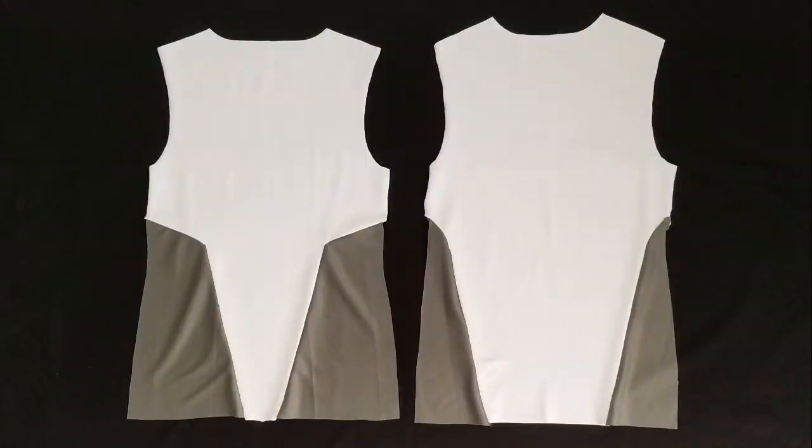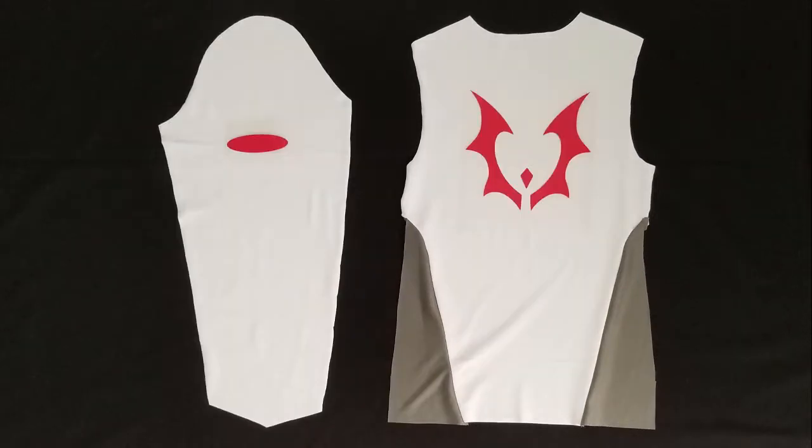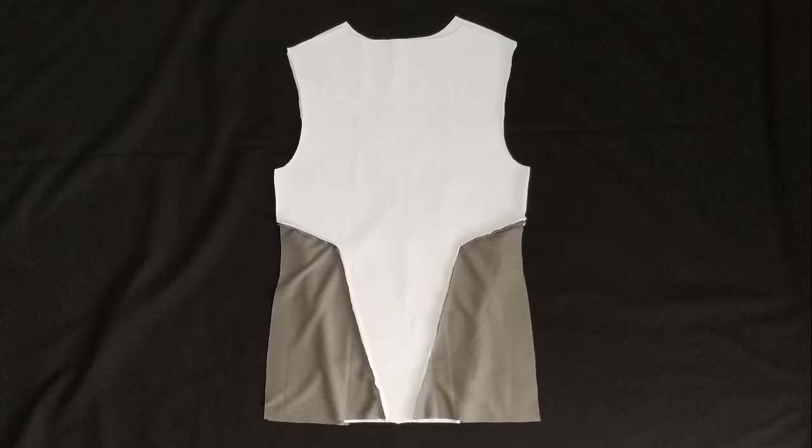Afterwards, your front and back panels should look like this. Next, we are going to iron on our heat transfer vinyl. The pattern I've included has suggested areas of placement on the back and the sleeve panels.